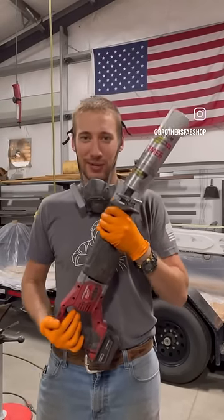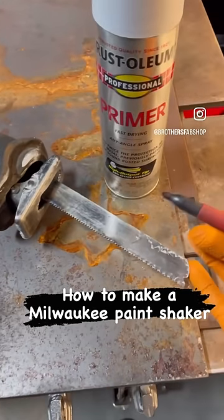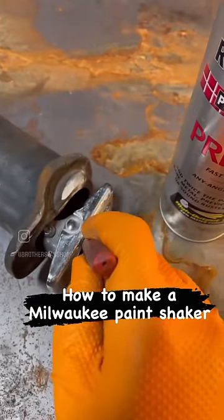If you hate shaking paint as much as I do, this trick's for you. Take an old Sawzall blade, one that's long, and mark it at its deepest stroke into the saw.